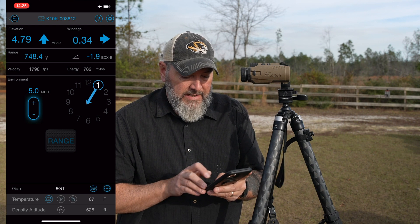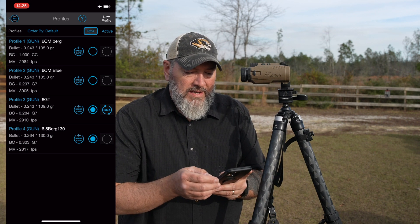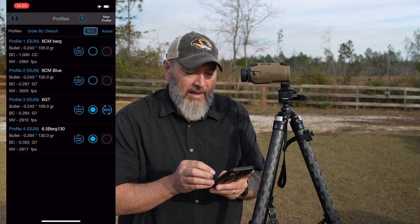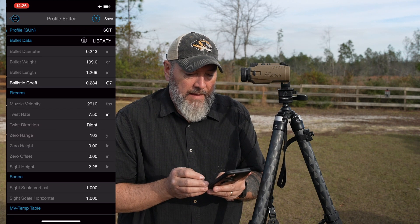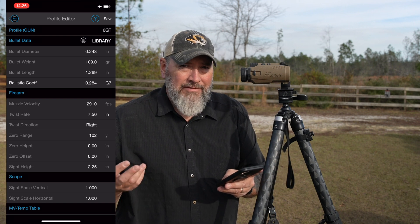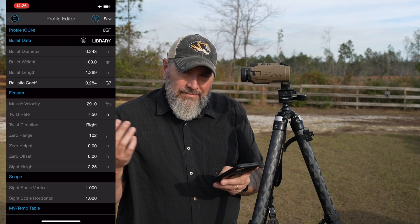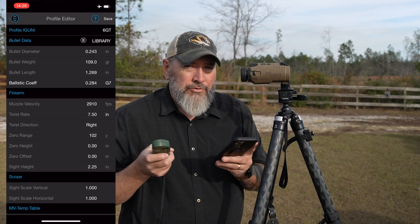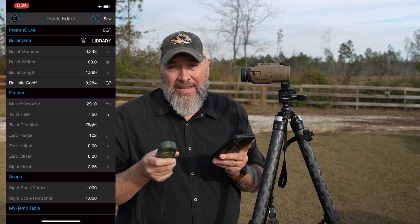What we need to do in order to build a profile is down at the bottom where it says gun 6GT — we're going to tap that. We've got the different profiles in here. All you have to do is add a new profile. I'm going to go in and show you the profile I have. I've got profile three, 6GT. Now, you've heard it said before — garbage in, garbage out, or good things in, good things out. I've got my Kestrel data already trued up, so really all I'm doing is going from one to the other and making sure everything lines up perfectly.